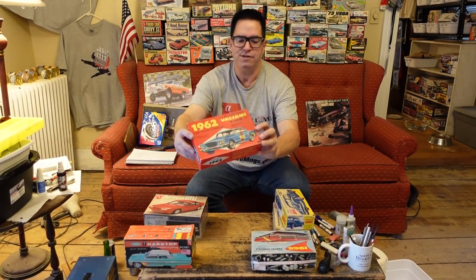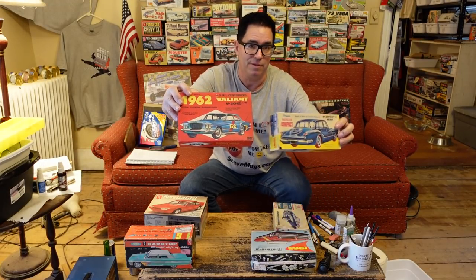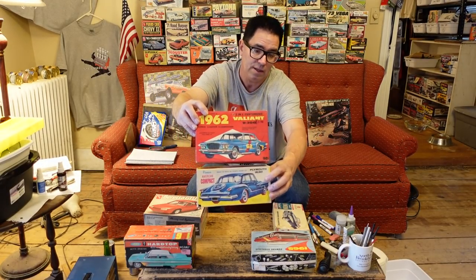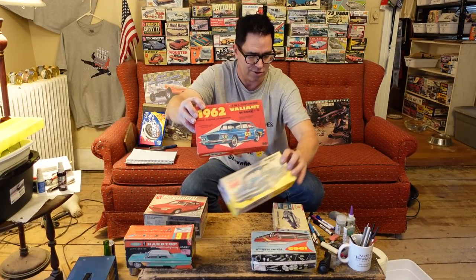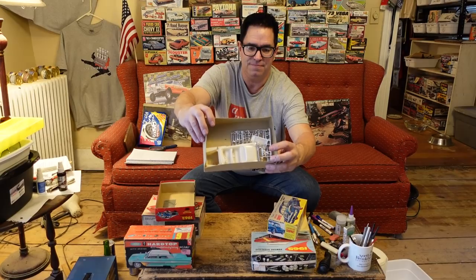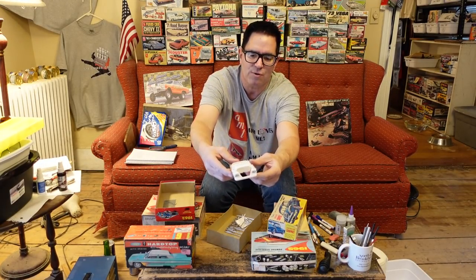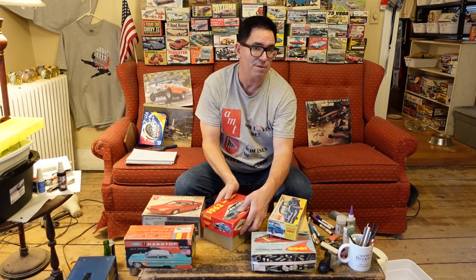Another example here — this is a '62 Plymouth Valiant, also a $0.98 model. This is similar to the Premier model, but it's a whole different company. Most kit manufacturers will stay away from duplication — they don't want to fight it out on the shelf. In this case they did, because the early Valiant was a pretty popular car, as was the Mustang when it first came out, so any piece of that market was worth going after. Inside, the same kind of blah presentation with the multi-piece slab body. This one has been glued together, but it's not a great example of tooling effort, and a kid who built this probably might get turned off to model building.